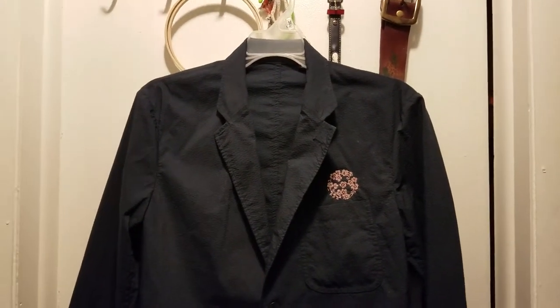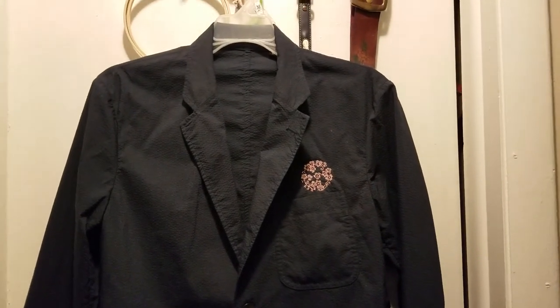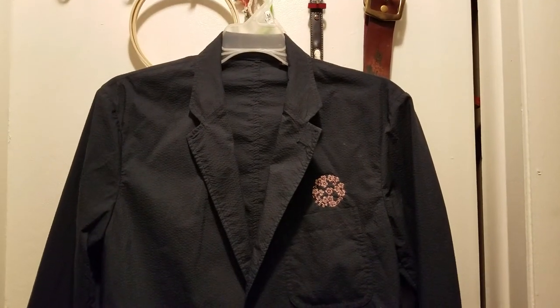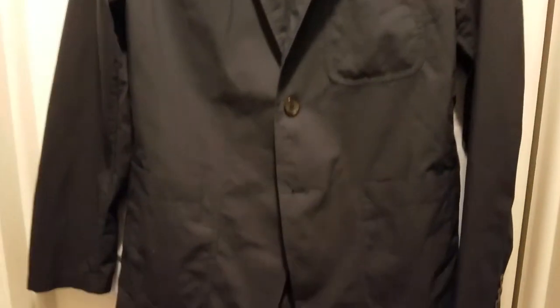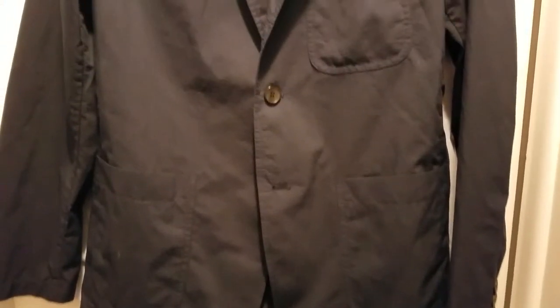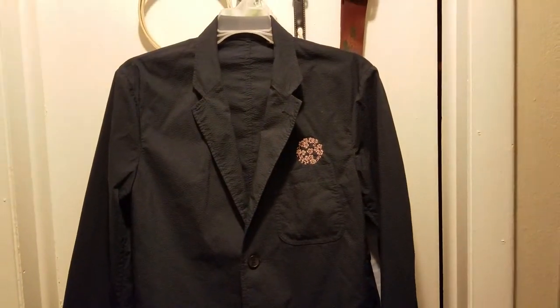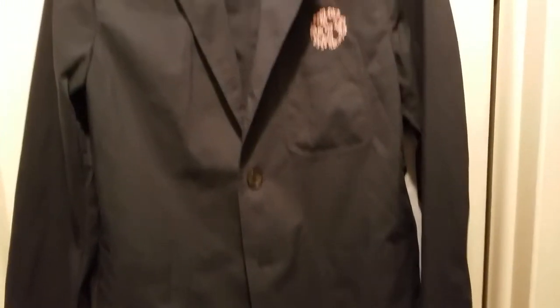Hello everyone. So this is a guy's jacket that I bought from a store called Uniqlo — U-N-I-Q-L-O. Now it's a guy's jacket, but I don't care because I like it. Because it looks kind of plain, it's just navy blue, kind of boring. So I want it to look a little more interesting.